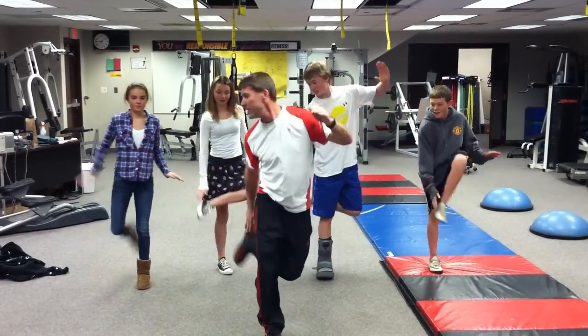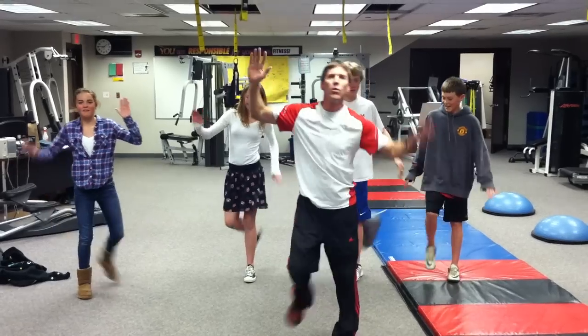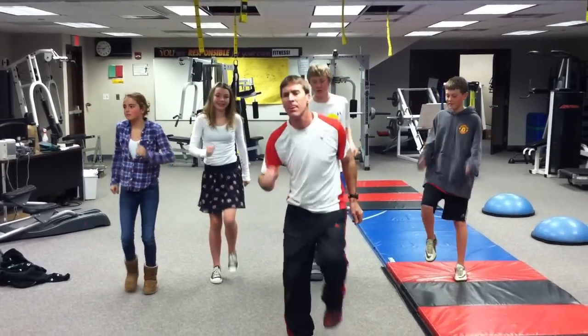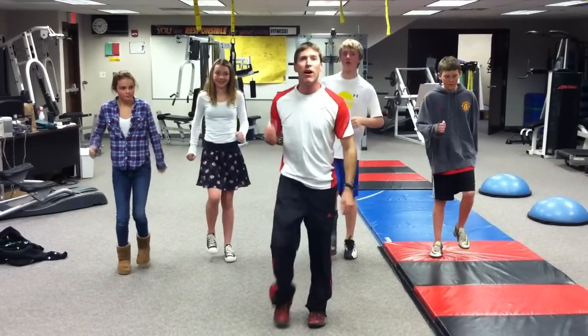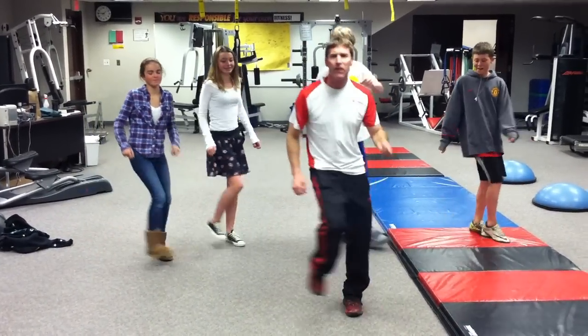Now we're going to touch the heel behind. Then move your feet out in front like this, to the side, and then cross your feet.